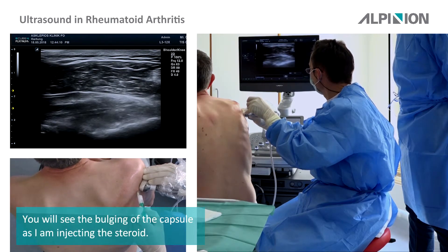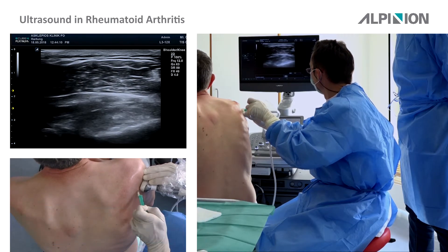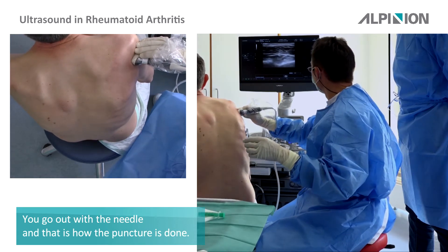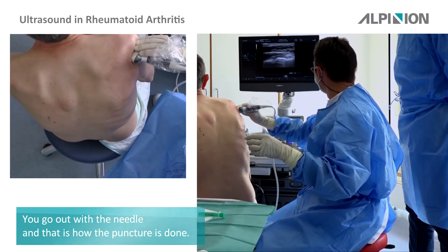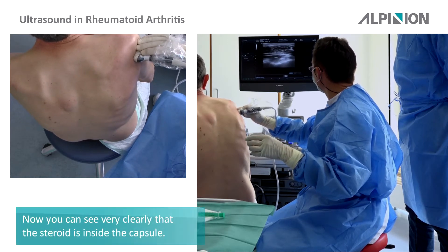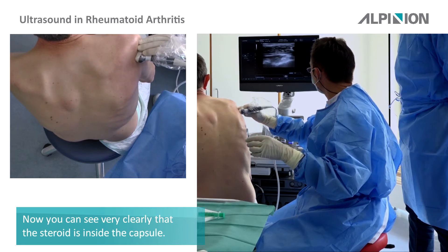You can see the bulging of the capsule as I am injecting the steroid. Now going out with the needle — the puncture is done. You can see very clearly that the steroid is inside the capsule.